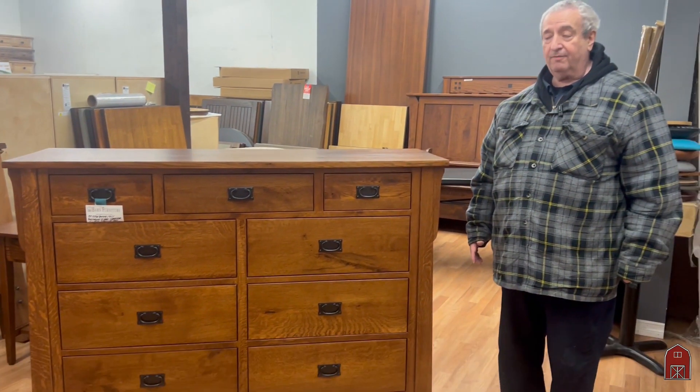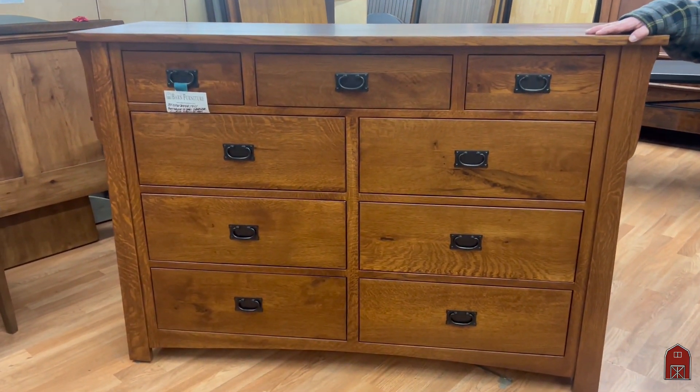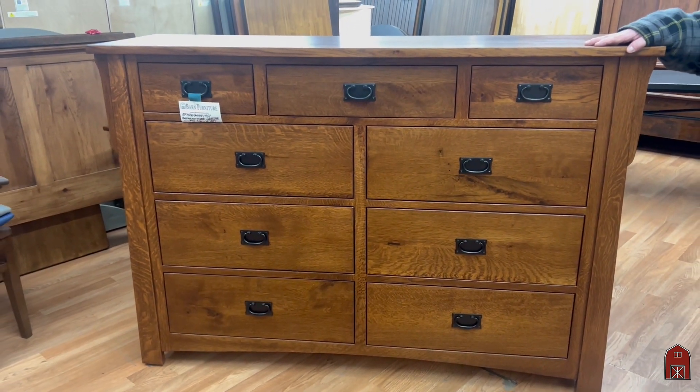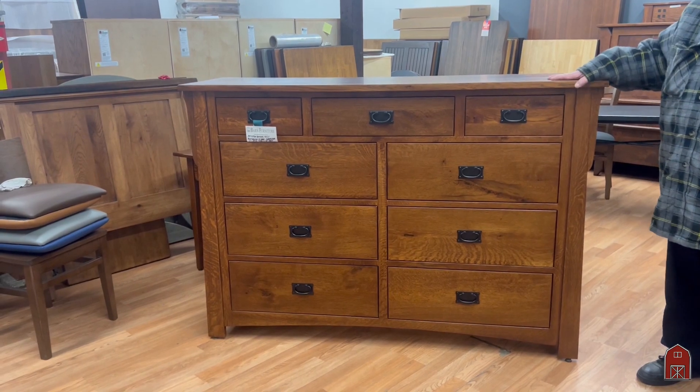Hi, I'm Leon from Barn Furniture in sunny Van Nuys, California, and we are right in the middle of Craftsman Mission Country near Pasadena. This is our bungalow series.